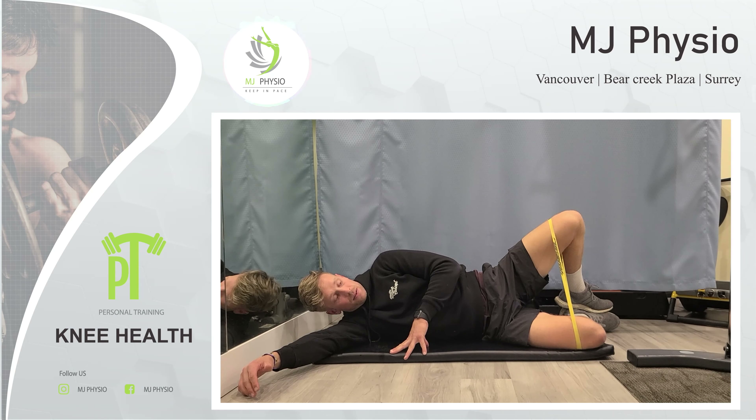So those three exercises — clamshells, quadriceps, and hamstring curls — are the three things I recommend to help with knee pain going forward. Otherwise, see a practitioner. MJ Physio has some great physios — see those guys. Keep in touch for more videos coming out with personal training, and I will see you again soon. Thank you.